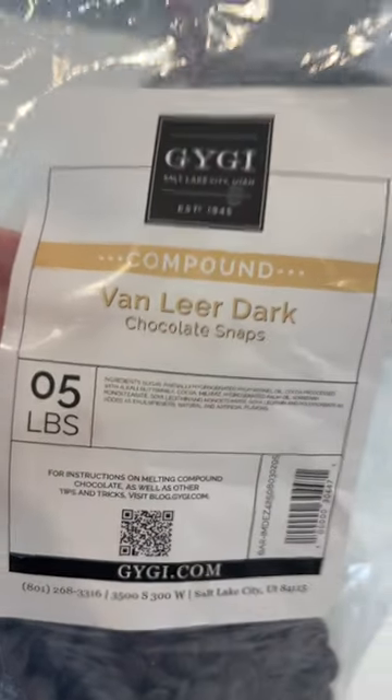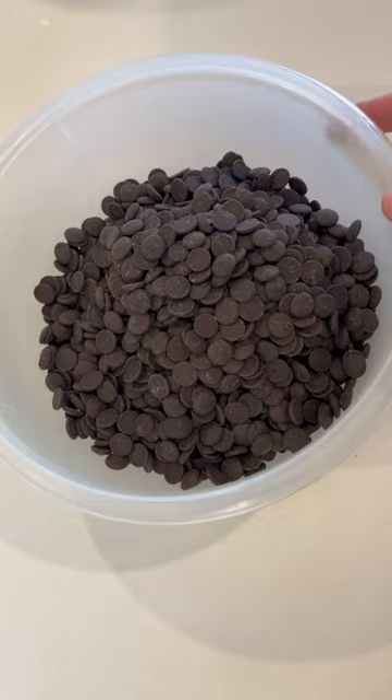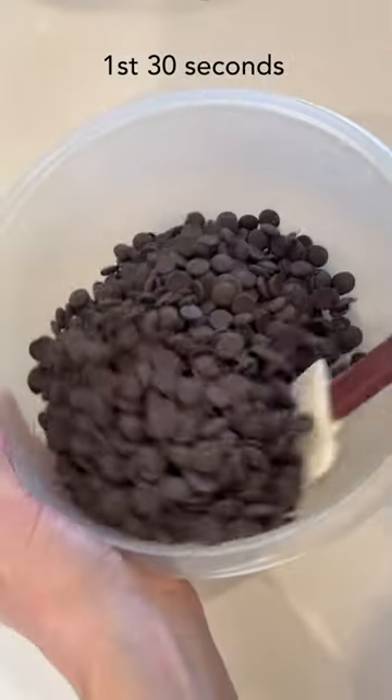Just for reference, this is the brand I'm using: Van Laird Dark Chocolate Snaps. Heat it for 30 seconds on high in the microwave, and stir the chocolate in between each 30 seconds.